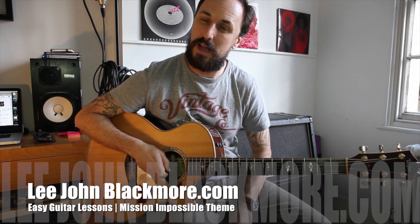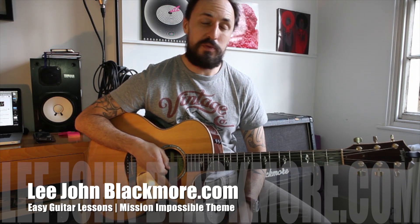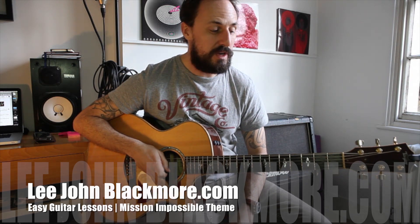Hey guys, how are you doing? It's Lee John Blackmore here at LeeJohnBlackmore.com, here for another super easy guitar tutorial. This week we've got the theme from Mission Impossible. This is just a really quick and easy riff you can learn in less than two minutes.